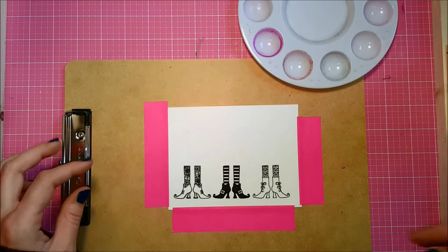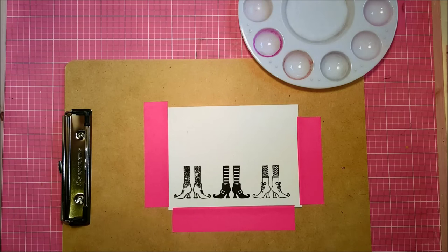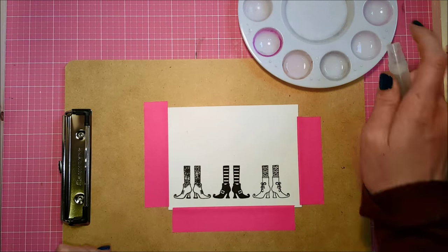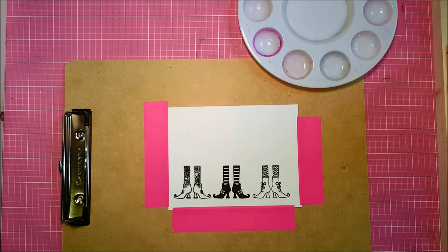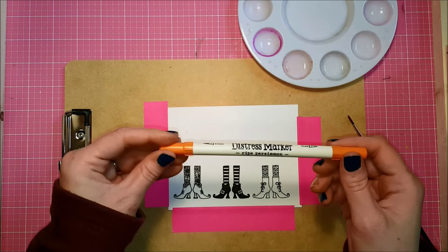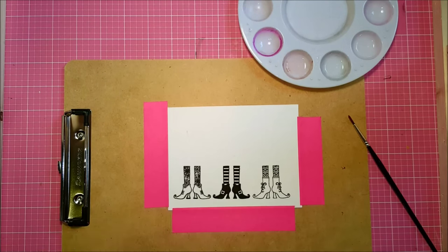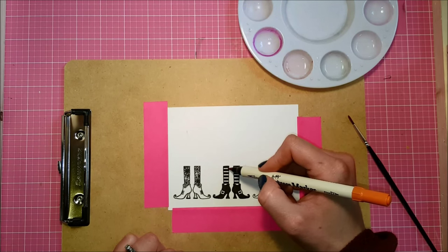For my watercoloring I'm going to get out my little palette and spritz some clean water so I have that to wash off my brush. I'm going to be using my Distress Markers to do this watercoloring today. I haven't done this in a long time and this is one of my favorite ways to color, so I'm super excited to be getting back into this — I had gotten into the Zig Clean Color Pens and kind of moved away from Distress Ink watercoloring.